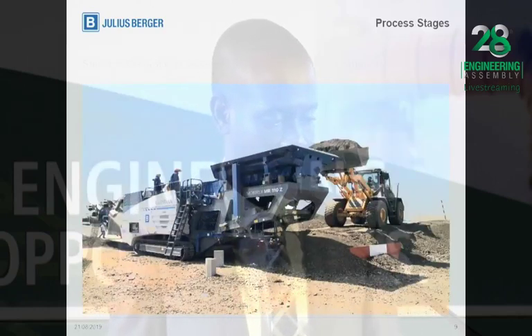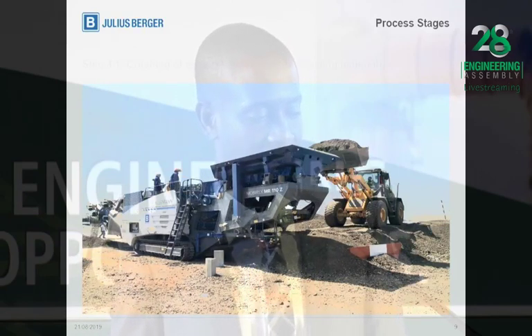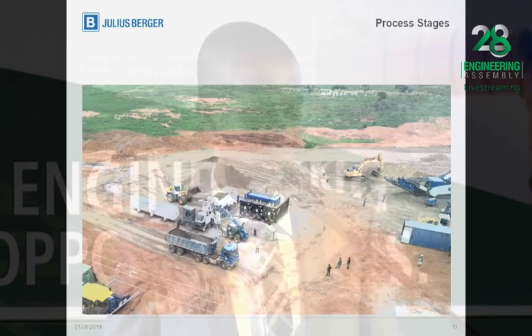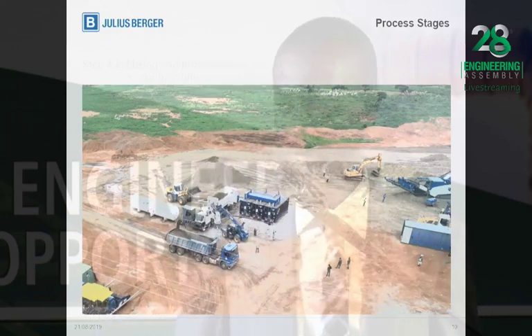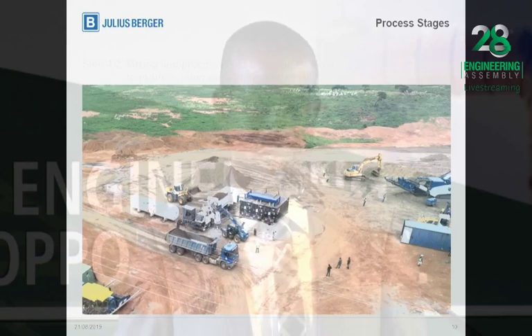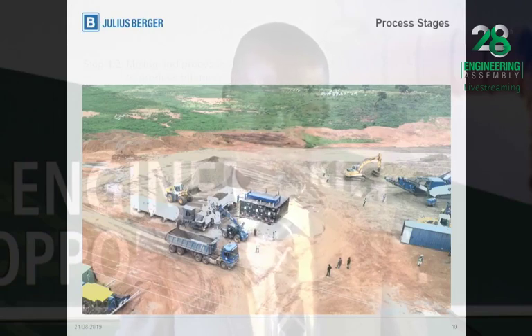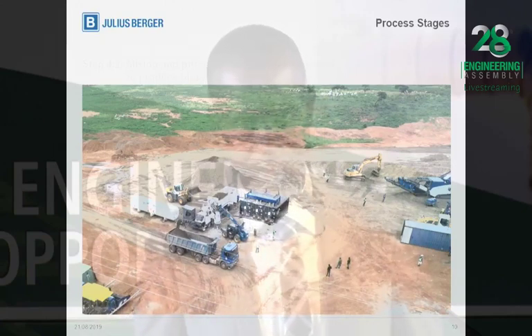Here we have the crushing machine, where the already milled asphalt material is further crushed into smaller sizes before it is treated in the recycler to form the bitumen-stabilized material, also known as BSM. Here is the aerial view where the BSM is being processed in the recycler. One important point: in the production of bitumen-stabilized material, the percentage of bitumen added typically does not exceed 3% by mass of the granular material, and the cement does not exceed 1% by mass. The percentage of cement should not exceed the percentage of bitumen.